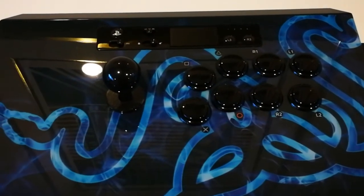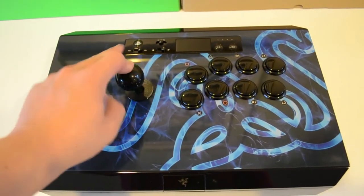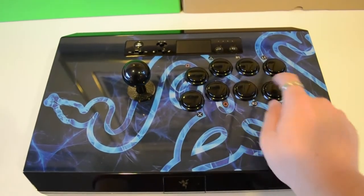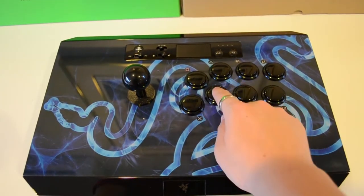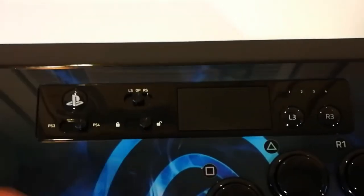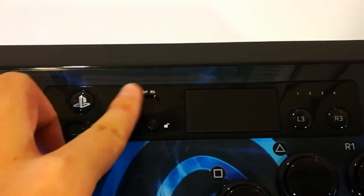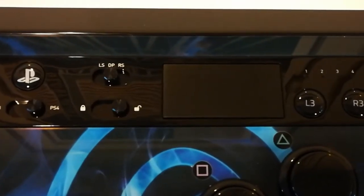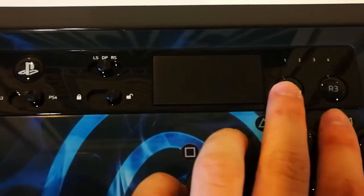We will now give it a quick sound test. Above the stick and buttons we have the PlayStation button, a switch for PS3 or PS4 control, and a switch to change the stick to either left or right thumbstick or D-pad, which may be useful depending on what kind of game you are playing. It also has a locking switch that disables the Start, Share, and PlayStation button, which is great if you plan to take this fight stick to tournaments.